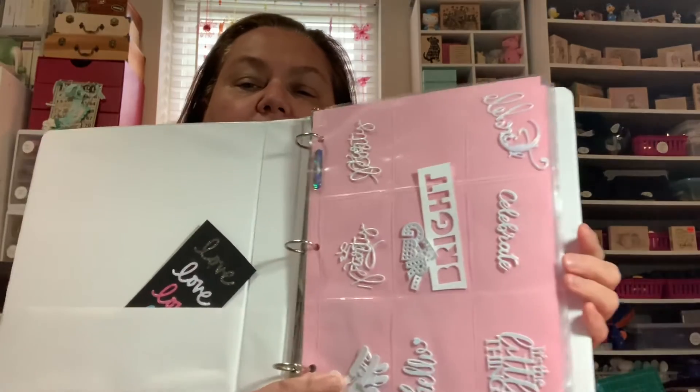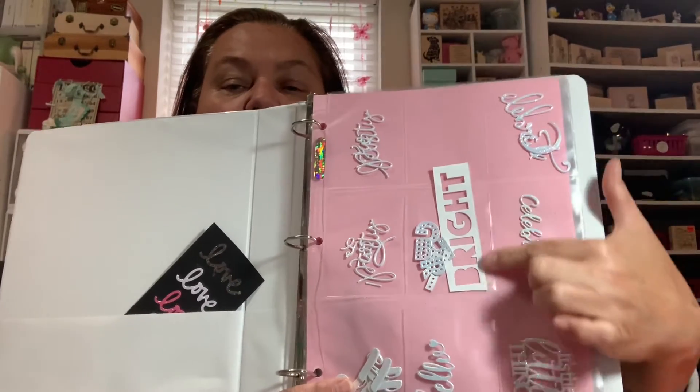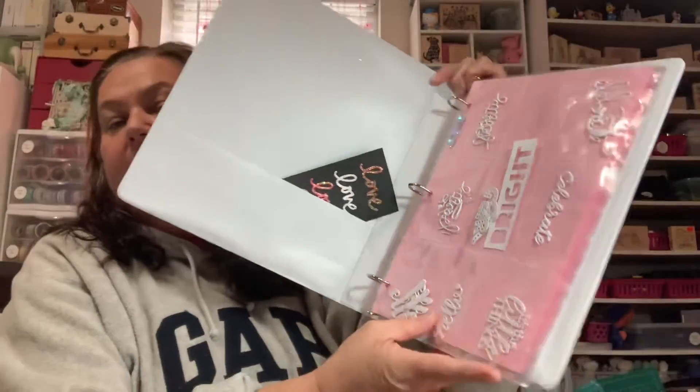I started putting together this binder so that when I have downtime or want to watch a movie, I can create sentiments and just grab and go. These are sentiments made using the iridescent tablecloth on white cardstock - words like 'bright,' 'let's party,' 'hello,' and more. I'm using baseball card pocket pages and separating them with pink copy paper so I can see them easily. I can just reach into a pocket and have a sentiment ready to go for quick cards.